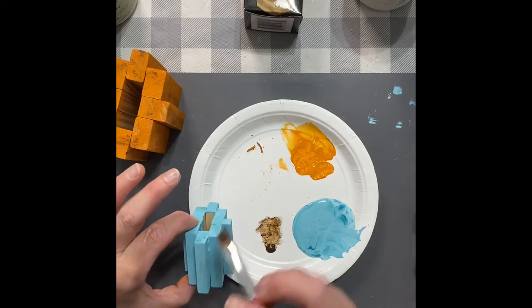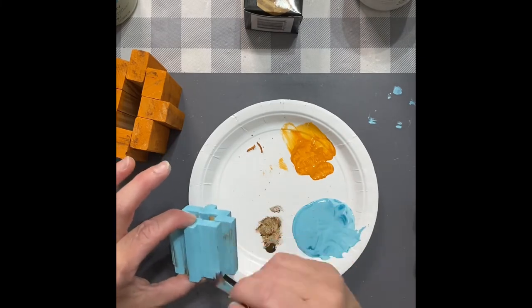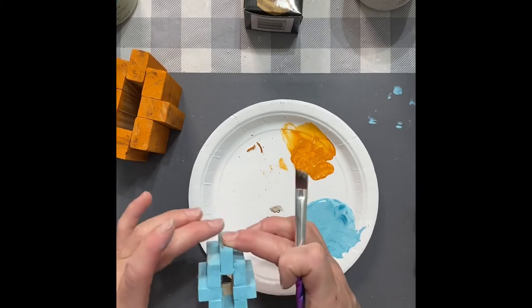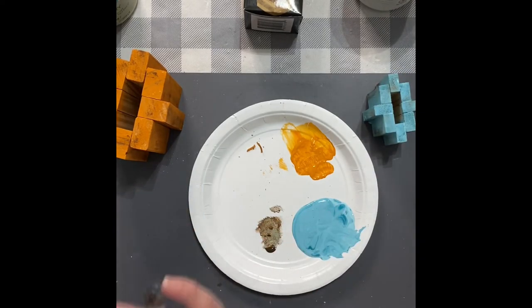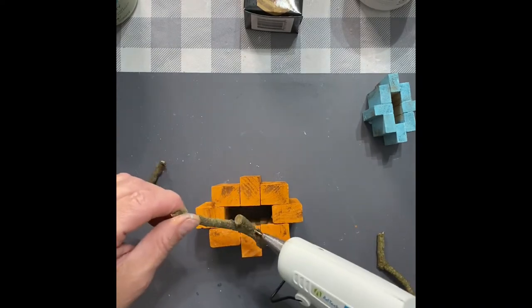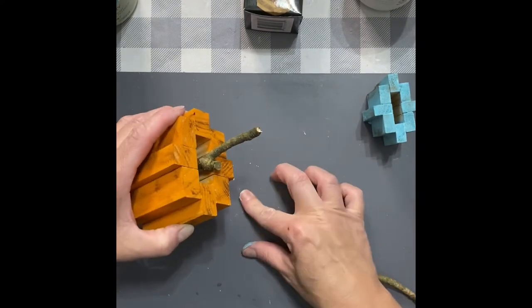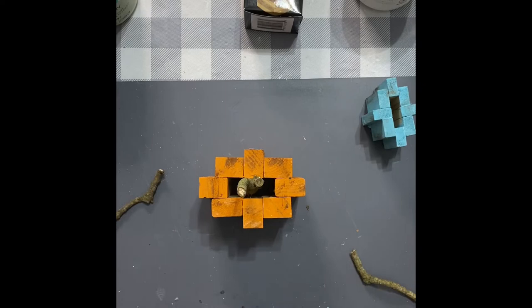Now we're going to distress this little blue guy the same way. You could distress with gray, with white, whichever color suits your fancy — just do a whole patch of them all different. I'm going to get him distressed, do the top, and then we're going to work on the stems. I just got sticks from my yard and I'm going to break them to however tall I want, making sure I have enough to stick down into the top of the pumpkin. I put some hot glue on there, stick him in there, and let it set up. We've still got that hole, so we've got to do something about it.